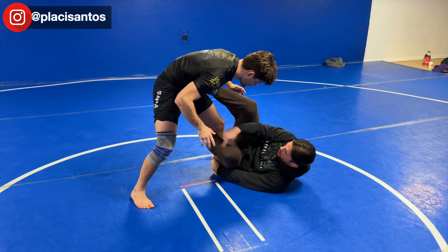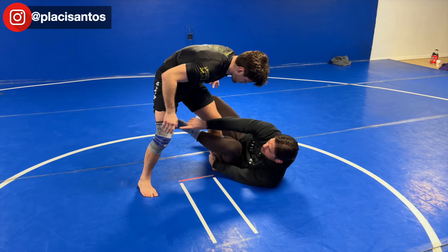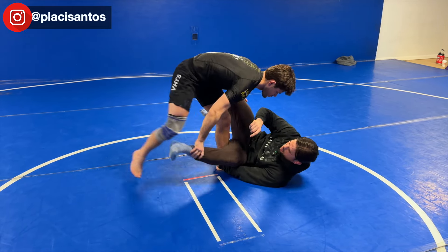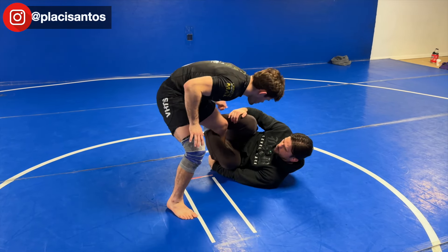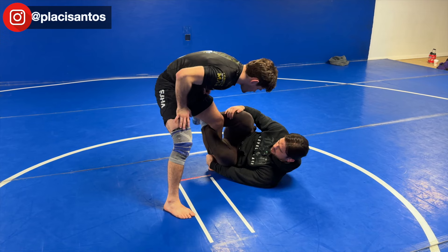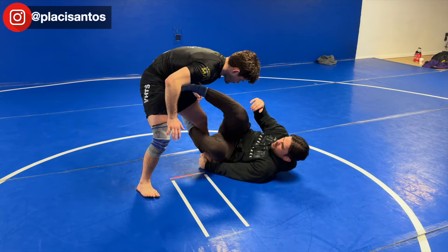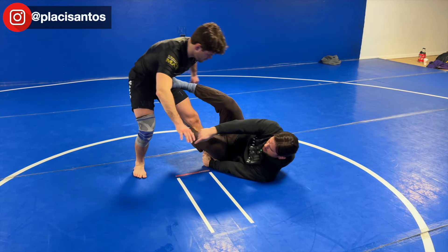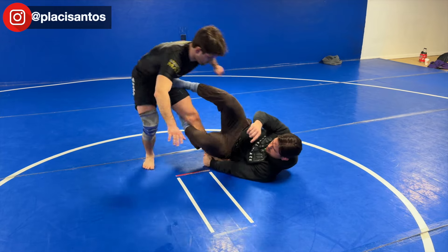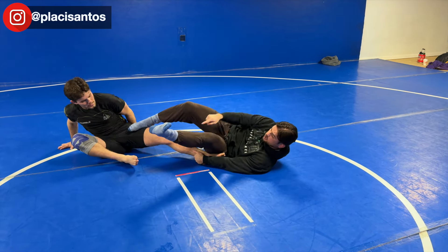I'm contouring to my opponent's hamstring with my foot — I don't want this to be lazy out here because he's going to start to create problems for you. Make sure you contour to that leg; if you have to reinforce that hook with the other leg initially, that's fine. From here I take my foot, post on his hamstring, I lift, and as I lift and place weight on that leg, notice how he goes on his heel.